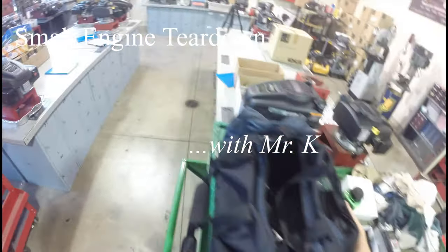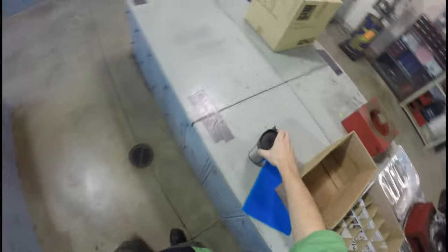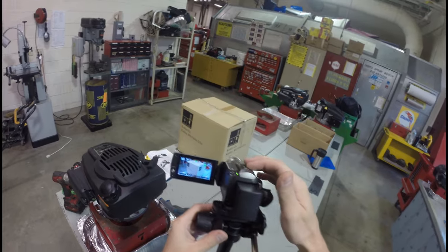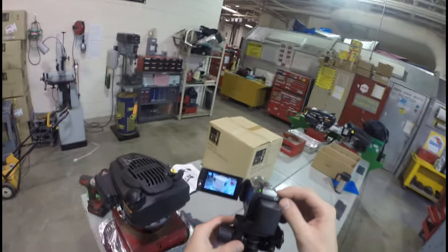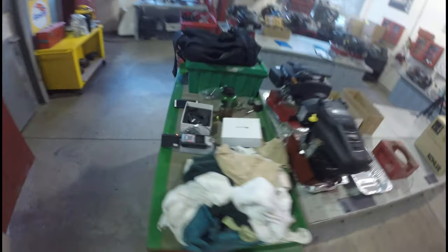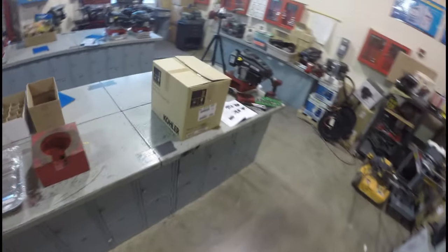Hi everybody, welcome to a fantastic episode of Mr. K TV. We are getting into a new scenario now. I've got multiple cameras I can use here. Today what I am going to do is demonstrate how to disassemble one of these engines. We're here in the small engines portion of the shop and I am excited to show this to you.